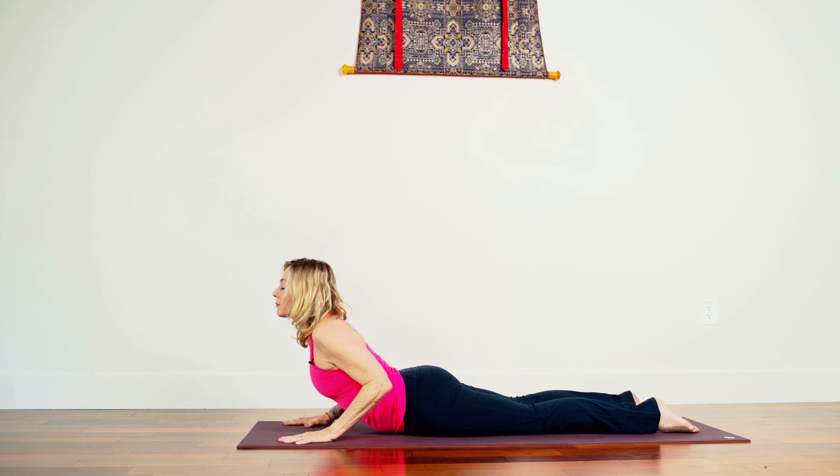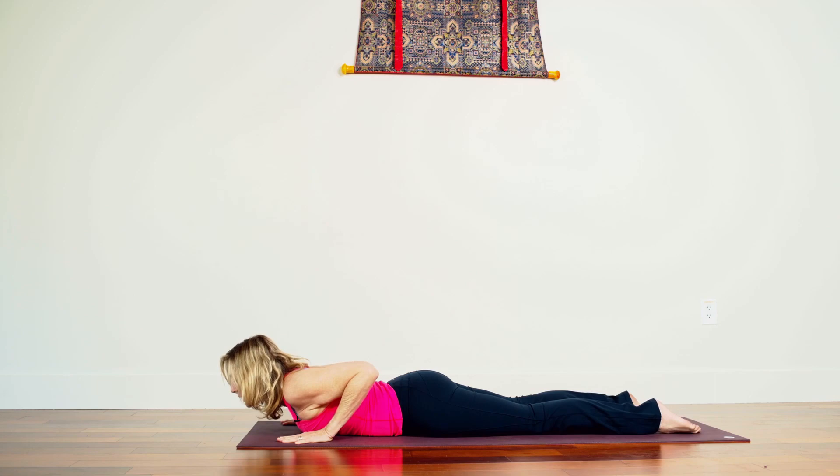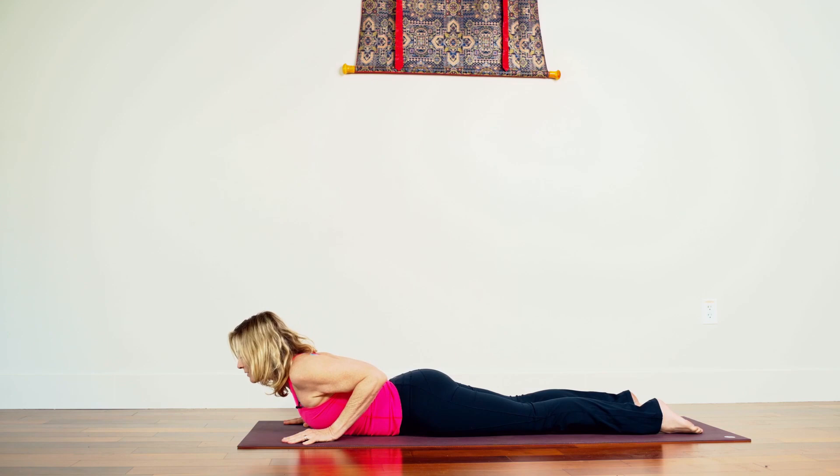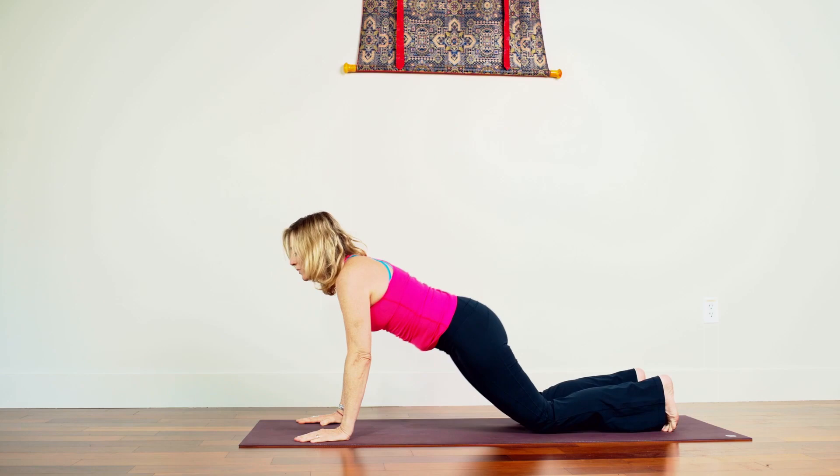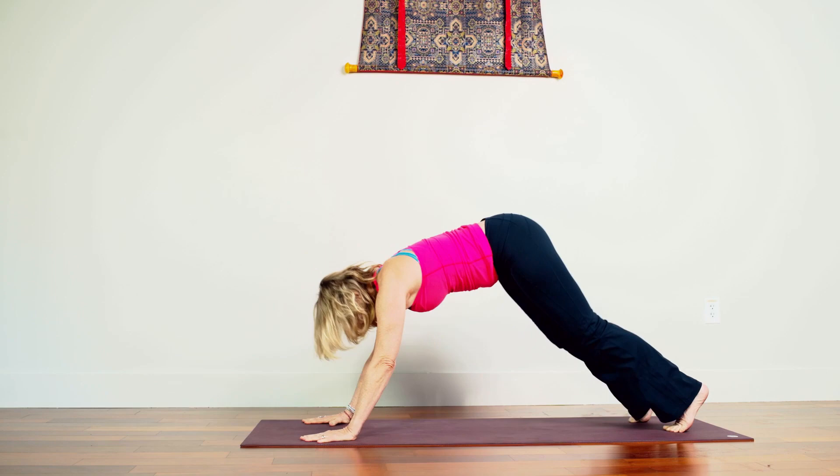Body lowers, point your toes back, pull the mat. Exhale, slowly lower. Inhale, lift up. Exhale, lower. See if you can not get the shoulders involved. Inhale, lift up. Exhale, down we come. Tuck toes under, hips over heels.